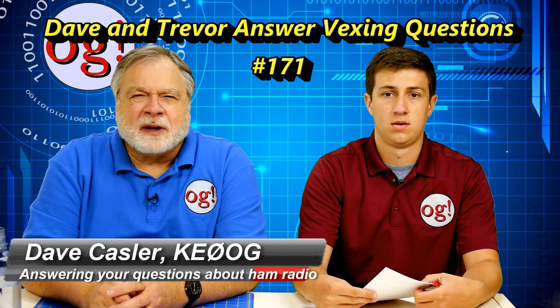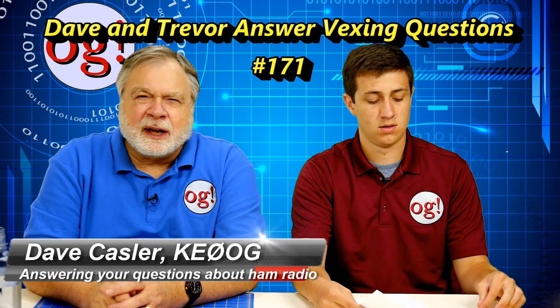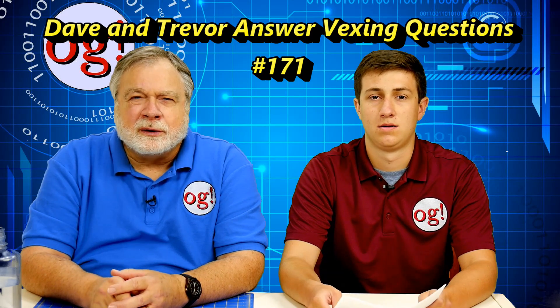Welcome Auggies Worldwide to another episode of Ask Dave. I'm Dave Kassler, Amateur Radio callsign KE0OG, and next to me is Trevor Ullman, who is our Ask Dave editor. Trevor's a third-year film student at BYU, will soon be going back to school, and we'll miss him because he's done a lot of very good work this summer on Ask Dave. He collates them so that similar questions can be answered in a video of reasonable length.